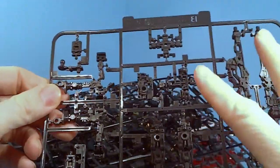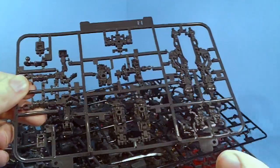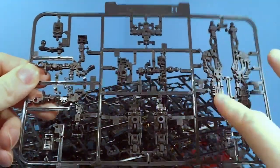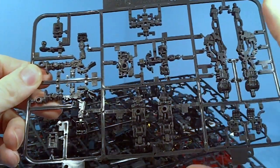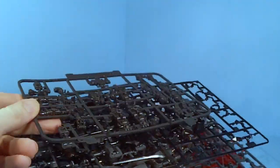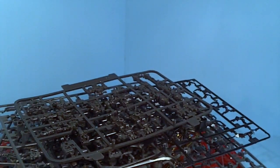It looks like they're adding on to the inner frame from looking at the box. So they're adding on — I think you get new hips, shoulders, some new stuff in the chest, basically to make it taller, because it's bigger than the RX-72.